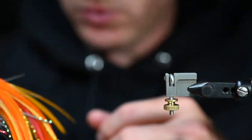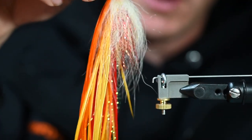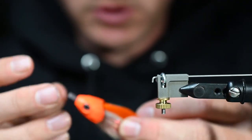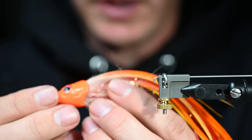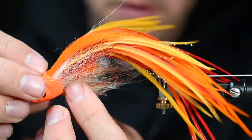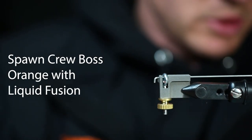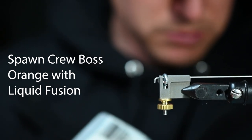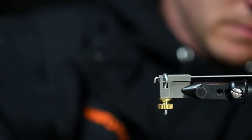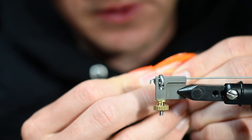We can take out the tube fly tool here, slide that out — that's what we're working with, really really cool. We'll put the spawn head on just to give it a little test — I like that a lot, I think that looks really good. It's going to have a ton of movement behind that head, it's going to kick all these feathers like crazy and those tuna are going to go nuts. So what we're going to do is add a little bit of liquid fusion off camera onto our spawn head, then slide that on nice and tight.